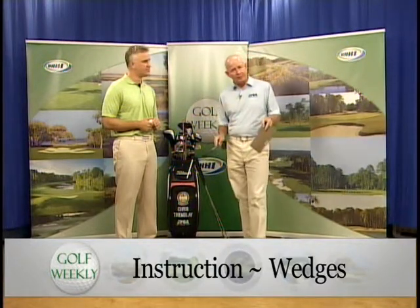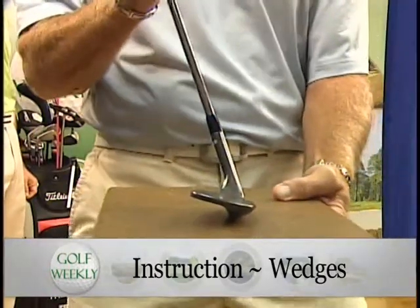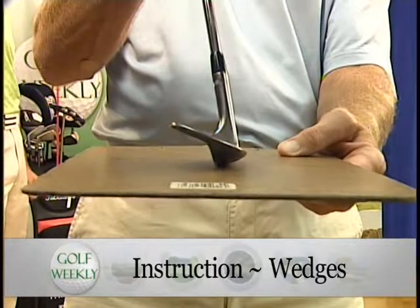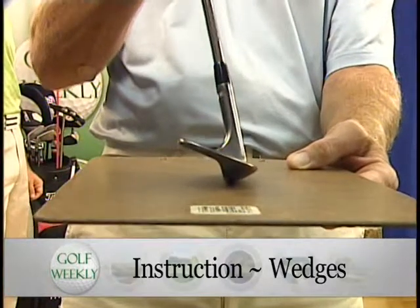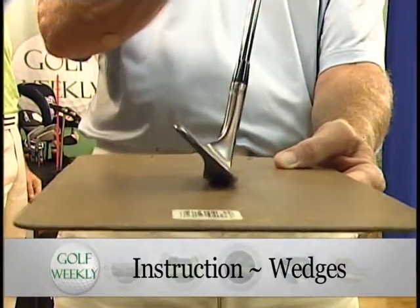After deciding on the best lofts for your wedges, you have to look at something else: the amount of bounce on the club. What is bounce? Simply put — if I take my wedge and hold the shaft vertical, you'll see how the leading edge is up off the ground. What's on the ground right now is called the trailing edge. If you have a club with more bounce, the leading edge sits higher; with less bounce, the leading edge is closer to the ground.